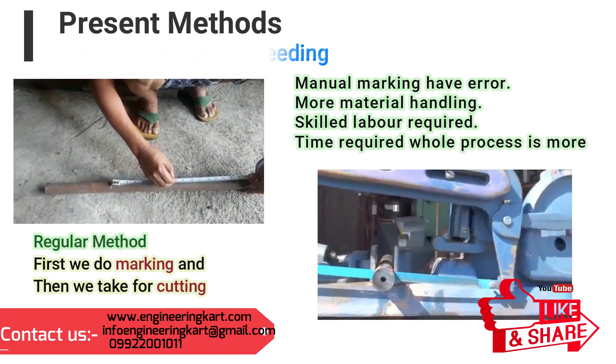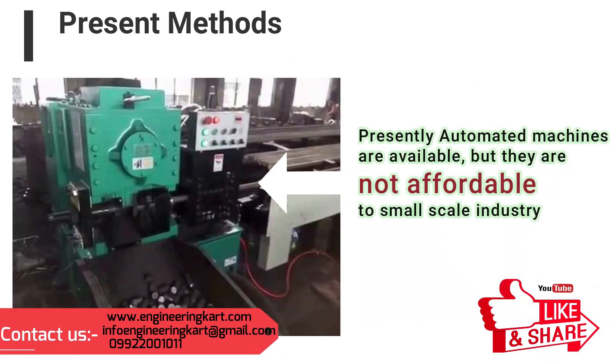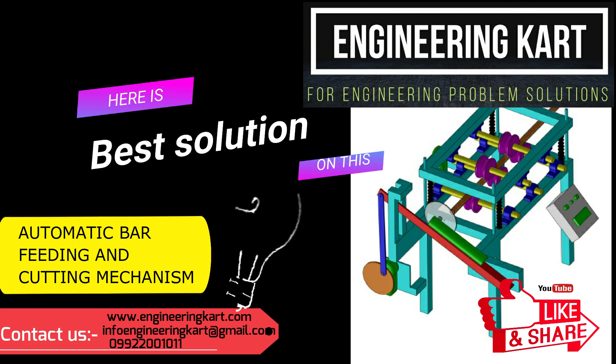Due to human interference, a lot of errors are involved. Presently in the market, automatic high-tech machineries are available, but these are not affordable for small-scale industry. To solve this problem, the engineering project team tried to introduce an automatic bar feeding and cutting mechanism.